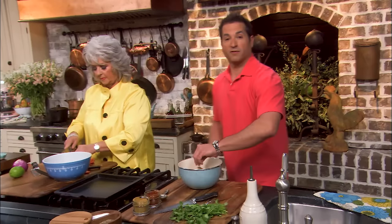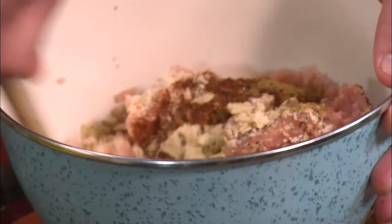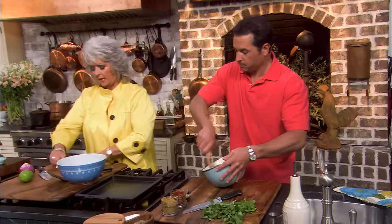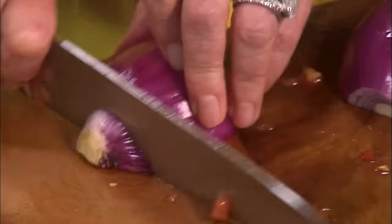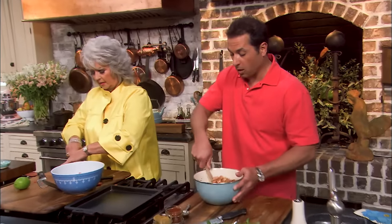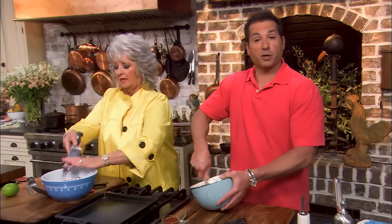In lieu of breadcrumbs, we're gonna use chips — about a cup of corn chips once I get them mashed up — and it's gonna really bind the meat and beans together. I'm gonna add about a tablespoon of chili powder and a tablespoon of cumin, a little salt and pepper to taste, and just fold all this together.